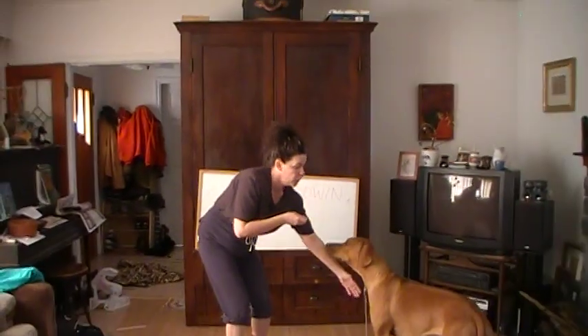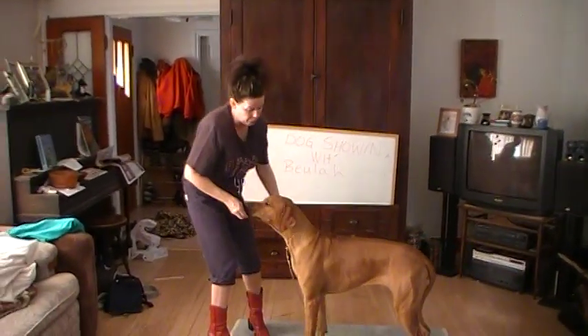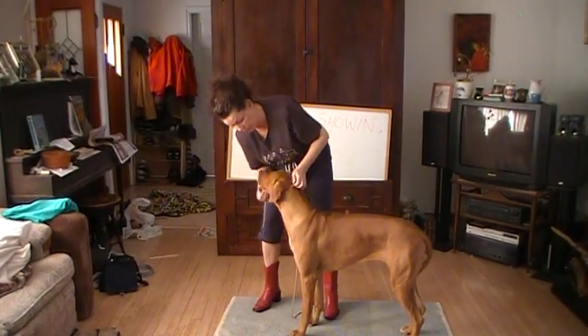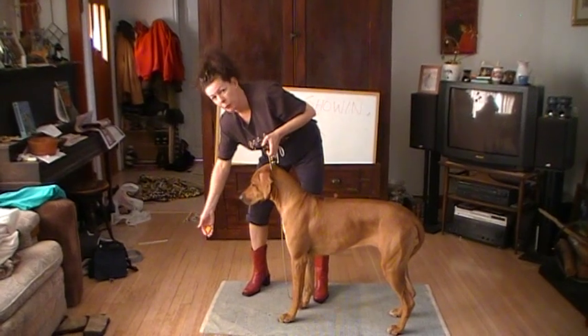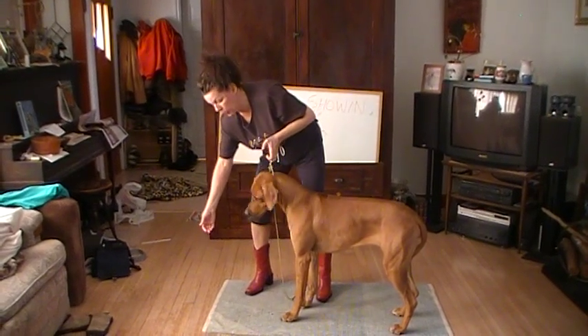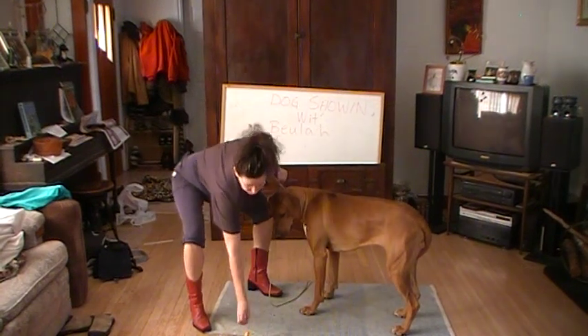So we're going to get the bait, move the doggie around, and bring her to where we're going to get her to stand. She knows that the bait's there. We're going to clean that on up, and I'm going to drop the bait on the ground. Okay, I didn't want to drop it right there, so I'm going to get that.